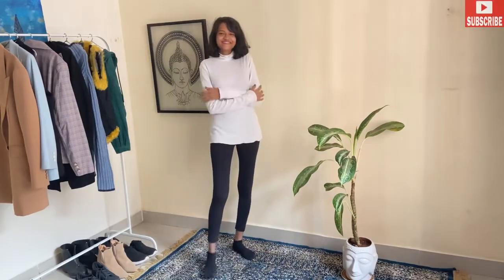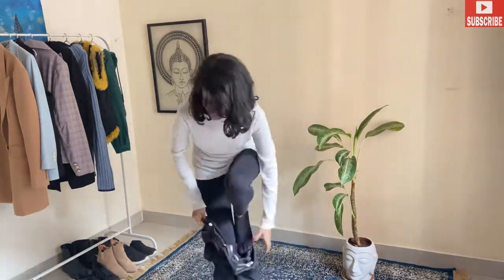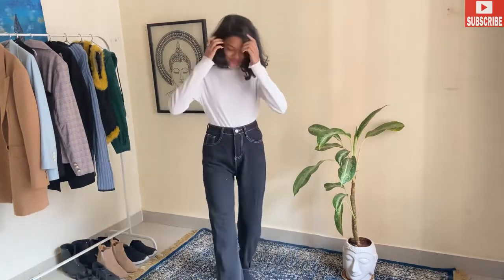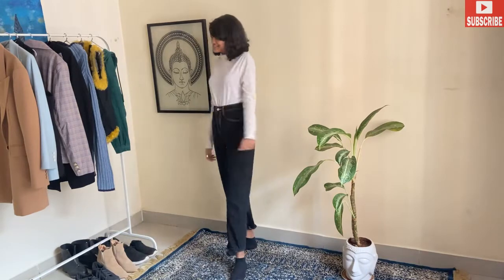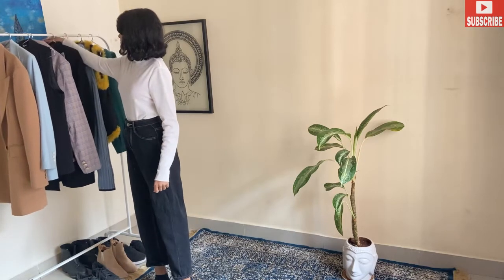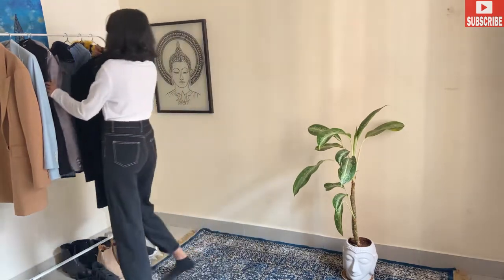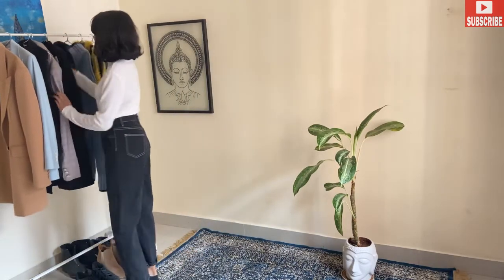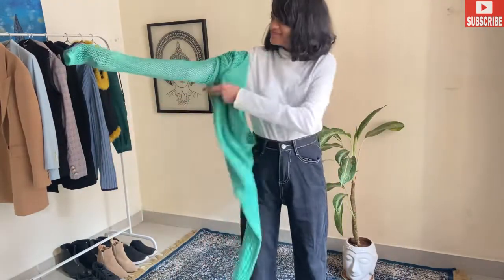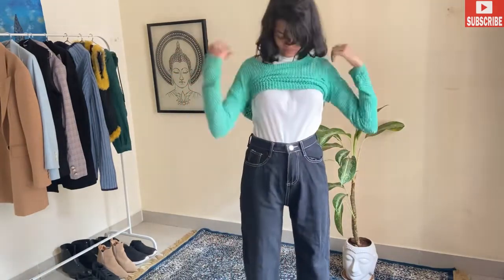Here's our third outfit. We are going to do layering right here — inside my pants, I'm wearing my leggings. Now we are going to pair this with jeans and a white turtleneck. Turtleneck really looks very classy. Now we are going to pair it up with a black coat. The second option is to wear a knitted top — I'm going to layer it up with this. Layering actually plays a very important role in winters, so here are some hacks for you.